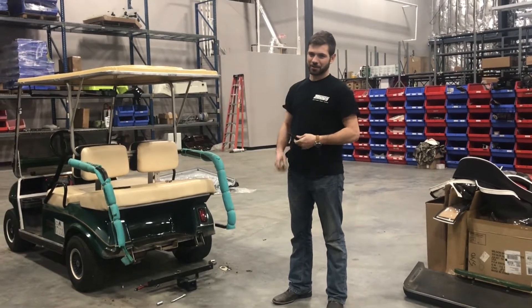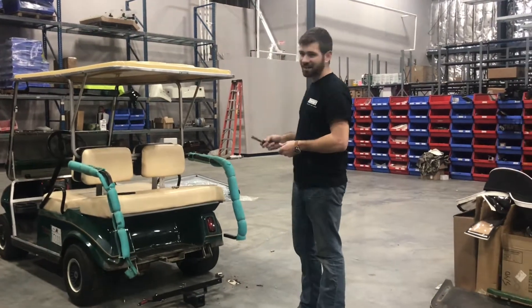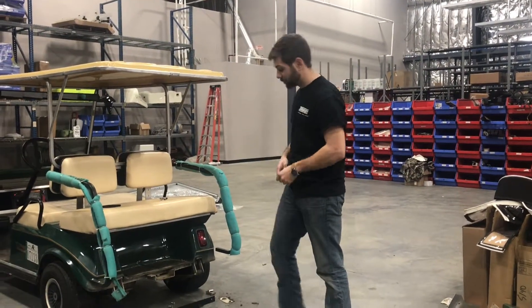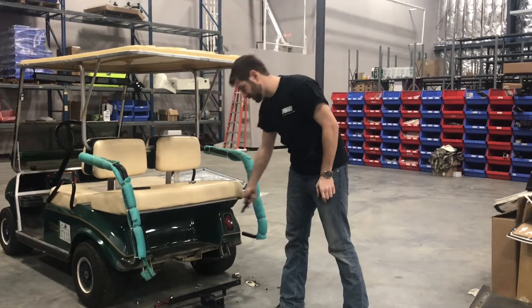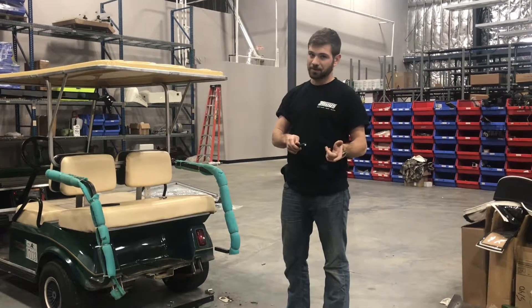All right, today we're going to show you how to install a trailer hitch on a Club Car DS. First things first, you cannot install a trailer hitch if your cart has a rear seat kit on it, or you will have to remove the floorboard like we did in this one. You also have to remove the rear bumper if you don't have the rear seat kit but do have the bumper still.